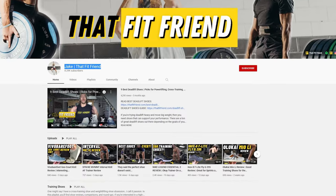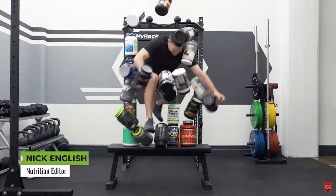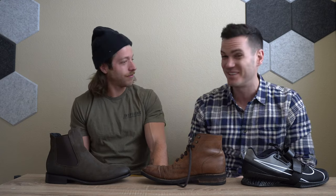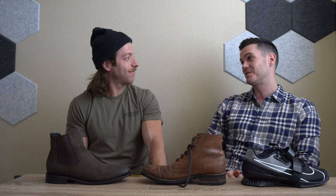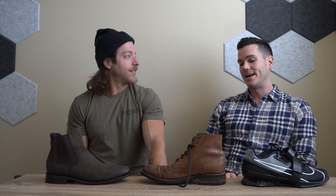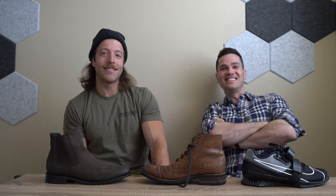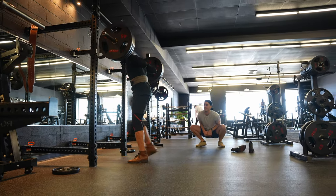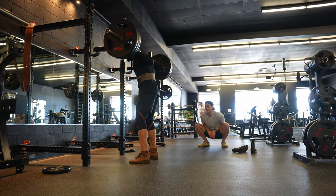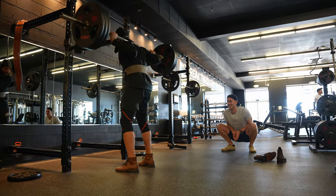Thank you to Jake Bolley — That Fit Friend is his YouTube channel, it's very good. We used to work together for many years in fitness before our paths diverged, and I'm delighted to have this opportunity to work with him again. Give him a follow if you like lifting. Subscribe to my channel as well if you're new here. That's the video — thanks guys.